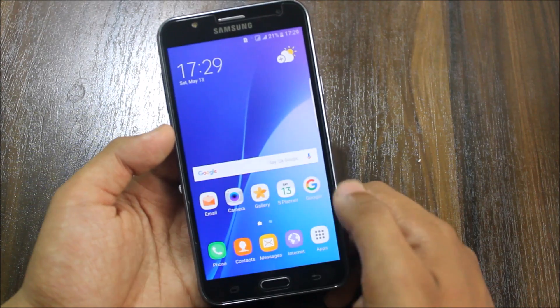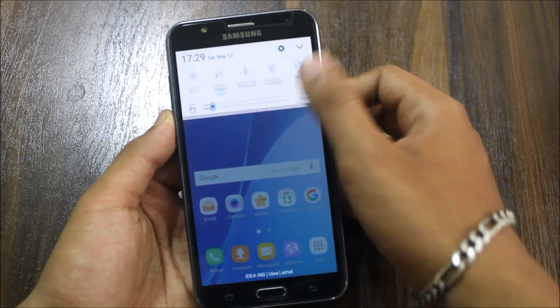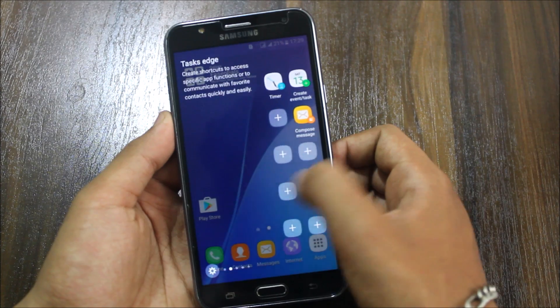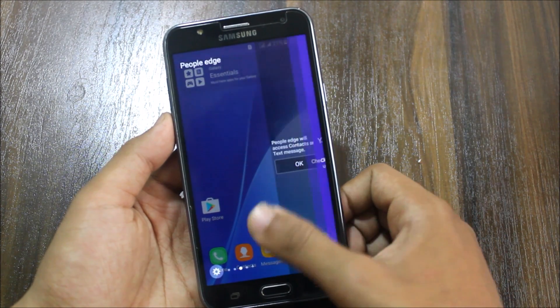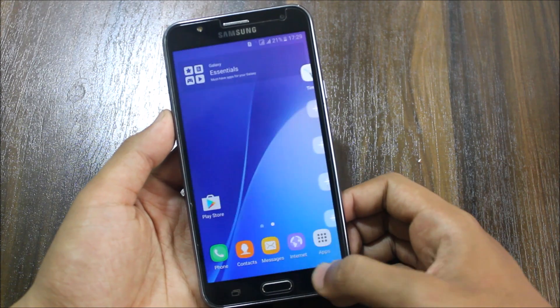There is multi-window support. No edge screen — wait, actually edge screen is also there, but there is no blur effect. Edge screen is there.